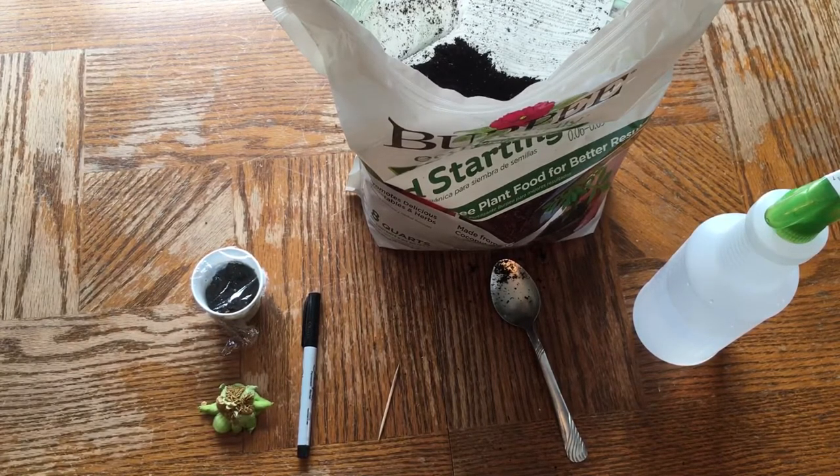That is how to start your own pepper plants from seed and then move them outside. Pay attention to the weather in your area to know when to plant them outside as well. Please consider liking and sharing the video to help others, and I hope you subscribe to the channel for future videos.